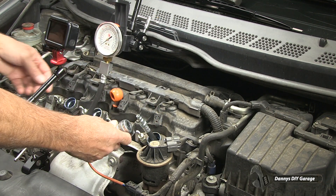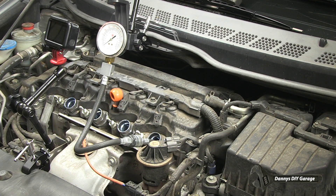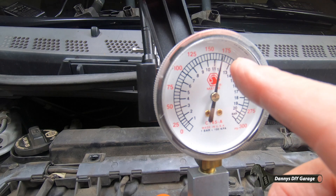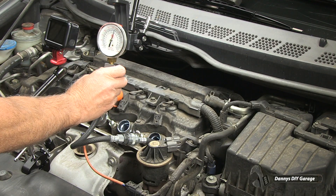It's all screwed in and connected. Accelerator pedal held to the ground — crank it four to five revolutions. And this cylinder is about 170 psi. Let's go ahead and release the pressure.